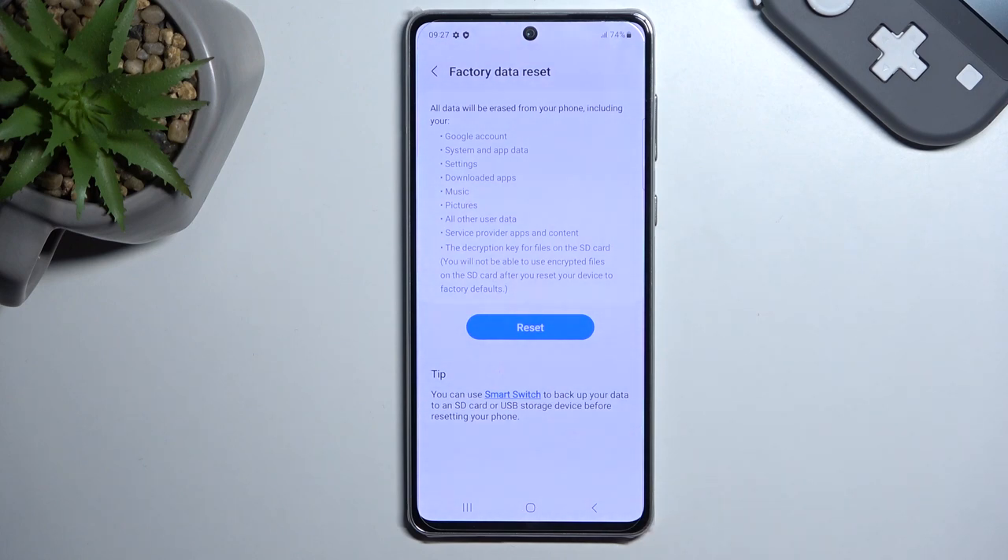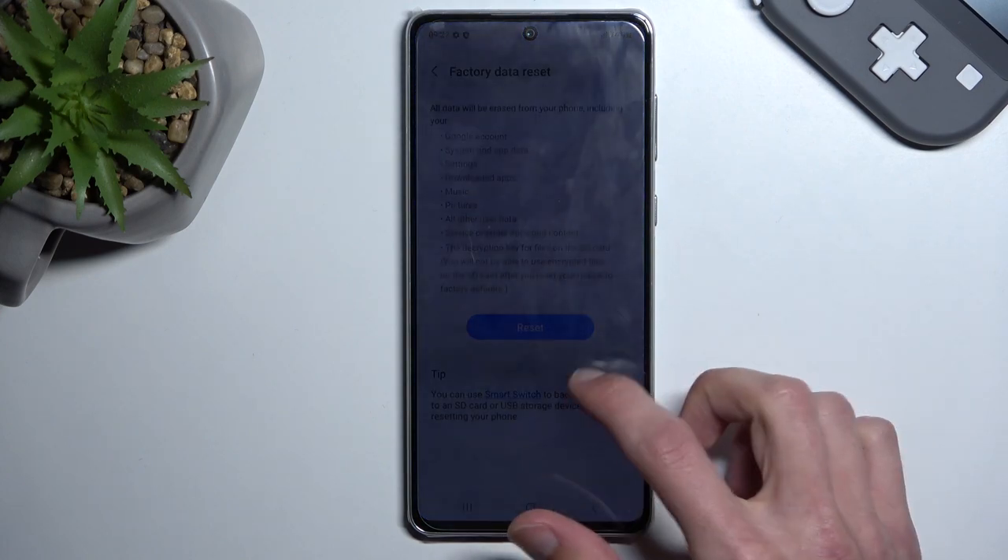Along with apps that you have data for. But because this device is brand new and I haven't used any apps yet, it doesn't show anything here.